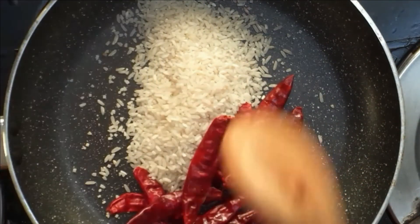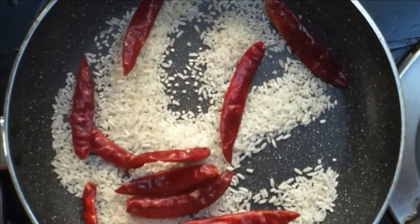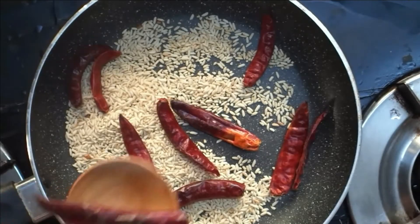I am going to cook the spiciness and the flavor.